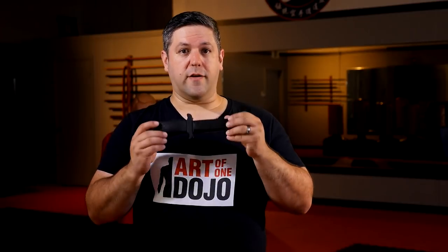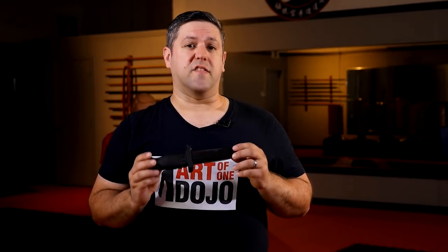We use this in class to mimic a live blade. I've also heard of people using chalk — wearing black clothes and leaving marks to see how you fared afterwards. There are lots of different ways you can train for knife defense.